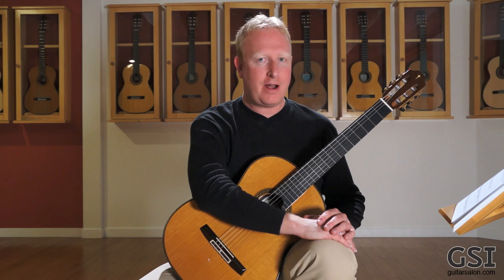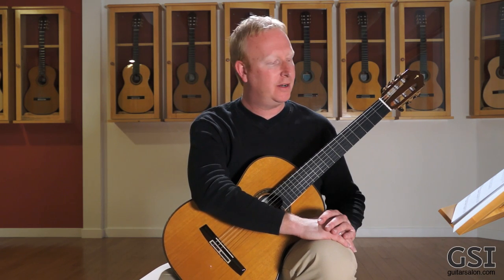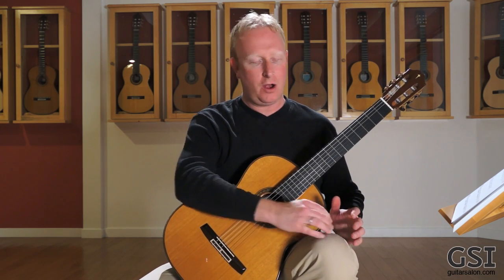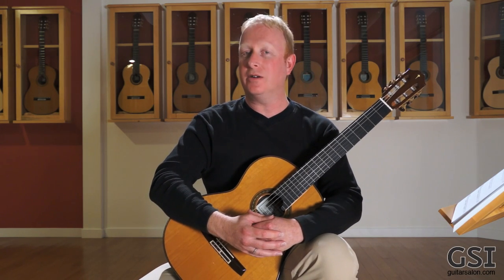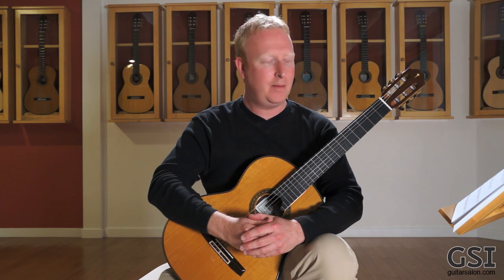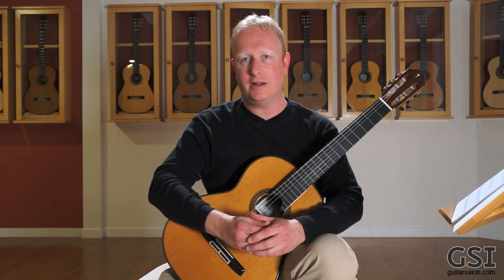What I covered in part one of this mini-series was arpeggios, and I talked about how I always warm up with arpeggios first, and also the importance of warming up — all the reasons why you need to take some time, not just to get better at certain techniques, but also to really warm your hands up so you don't hurt yourself. Not in one day, but over time not warming up can really be a bad thing for your hands.